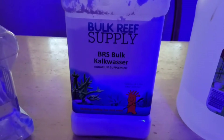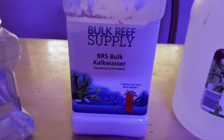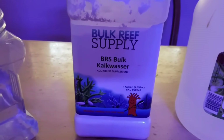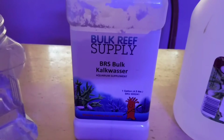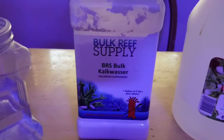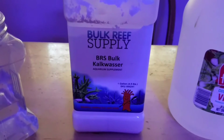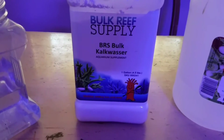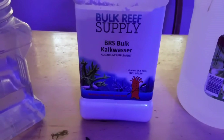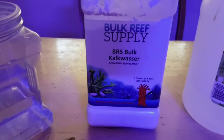First thing: I use Bulk Reef Supply kalkwasser as part of a starter kit that you can purchase right off the site. The link is down in the description, and the article where I learned and researched how to do this is also linked below. The reason I use Bulk Reef Supply is because the product is trustworthy — it's a lab-grade kalkwasser, and for the money it's the best one I can use.